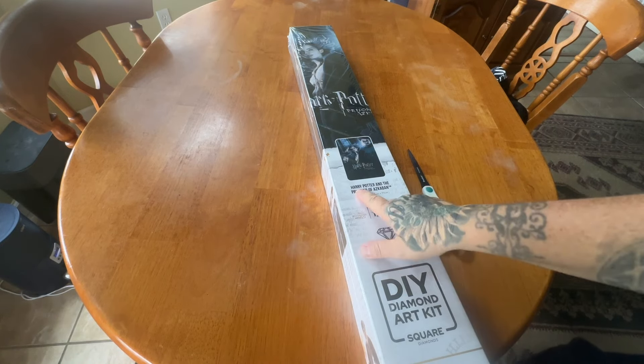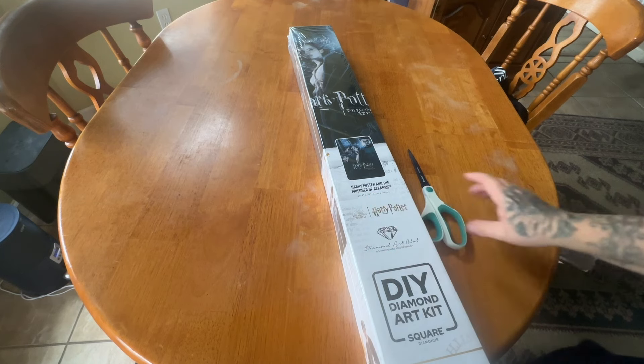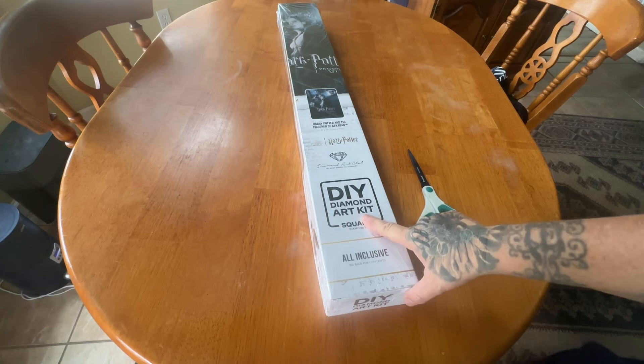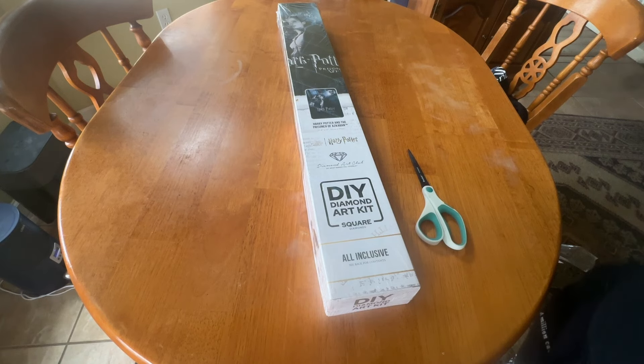This is Harry Potter and the Prisoner of Azkaban. It is a 67 by 99 centimeter square diamond painting. It's big — it's the movie poster. I love the movie posters. I love basically all of the Harry Potter creations that Diamond Art Club has come out with. Like I am obsessed. House of Slytherin right here! So please put your house in the comments below.